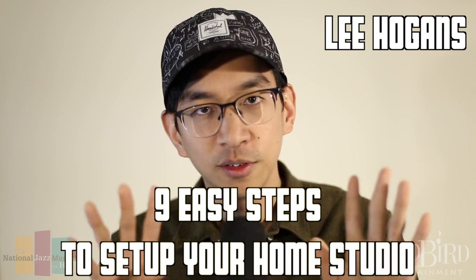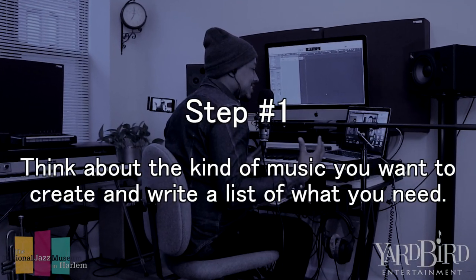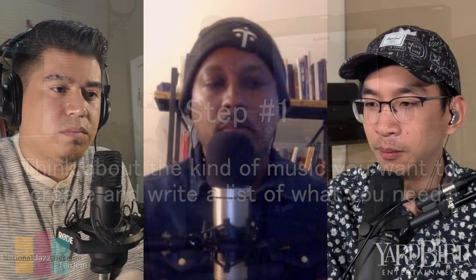Today on JazzBiz 101, we have trumpeter and producer Lee Hogan. He's going to show us nine easy steps to follow to set up your home recording studio. This video is presented in partnership with the National Jazz Museum in Harlem. So let's get right to it.